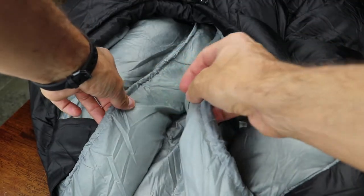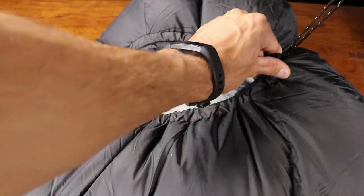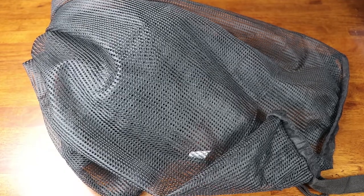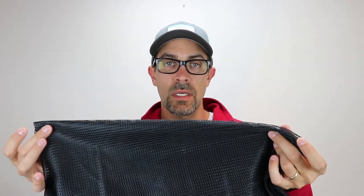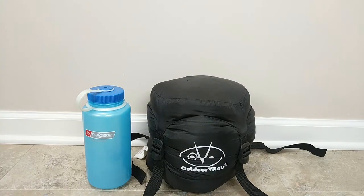Moving to the shoulders, there is a shoulder baffle with a drawstring allowing you to adjust how much heat can escape when you move. There's a small built-in pocket on the baffle, which is a nice touch. A face drawstring lets you adjust the opening around your face to keep in heat, and there's a draft collar around the face hole. Both Outdoor Vitals and I suggest storing your bag in a breathable sack — they suggest a pillowcase, while I'd suggest a breathable mesh laundry bag, about five bucks on Amazon. Finally, the Summit Zero comes with a four-point compression sack that compresses to approximately eight by eleven inches — it works well and the bag compresses very nicely.